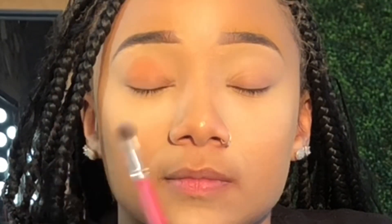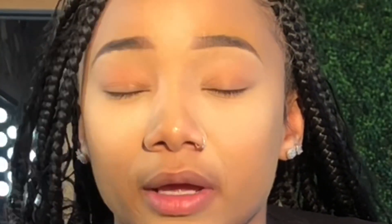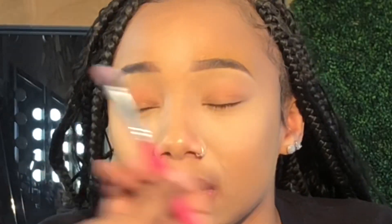Now I'm just adding my setting powder. I'm going to zoom in to show you more of the detailing in the eyes. Taking a nice fluffy blending brush for the eyes, I'm distributing the color on both eyes, brushing it out, making sure everything is even. I'm also using a smaller brush to make sure the brow concealer is blending into the eyebrows.